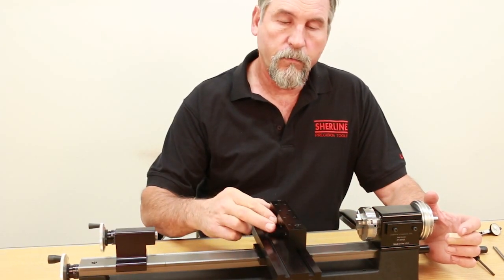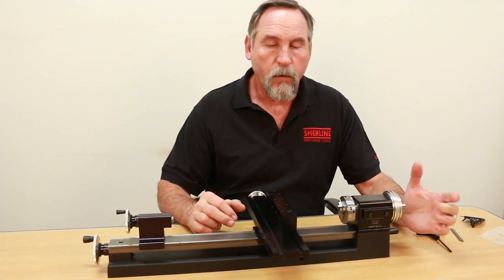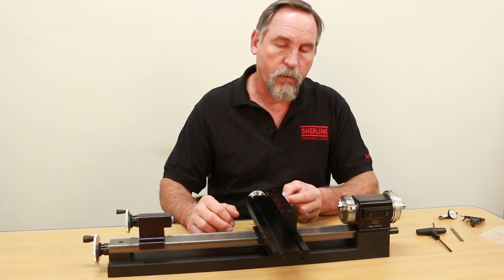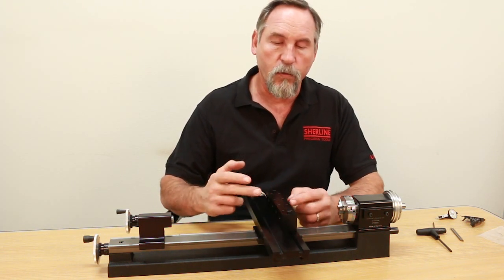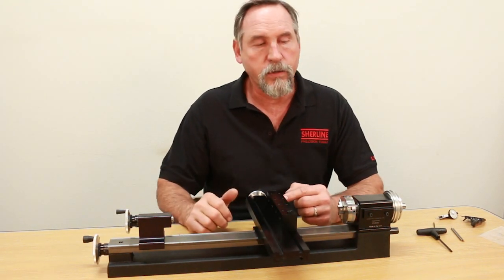My name is Carl Roland with Shoreline Products. What we have here is our number four gang tooling tool post. It holds four three-eighths diameter tools. What I'm going to go over is how to put the spacer block under the headstock and how to indicate in your pocket. The distance between pockets is one and a half inches, so once you get one pocket indicated in, it's easy to figure out your spacing to the other three pockets.